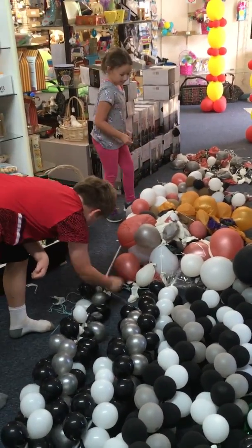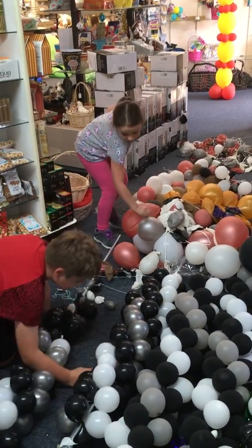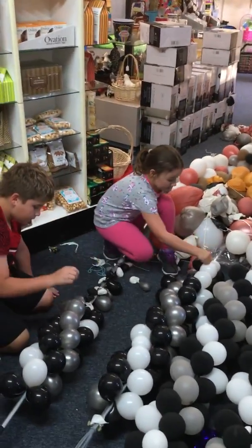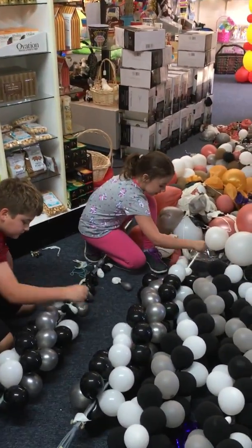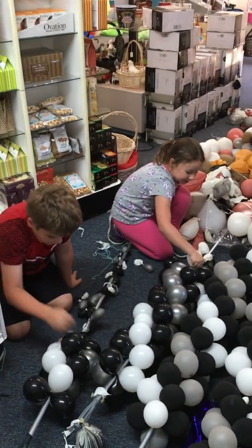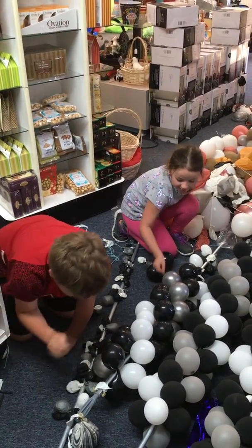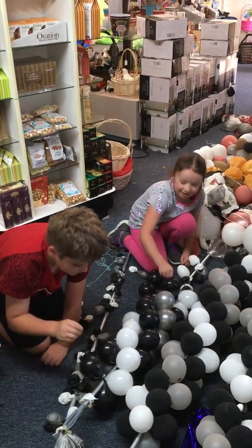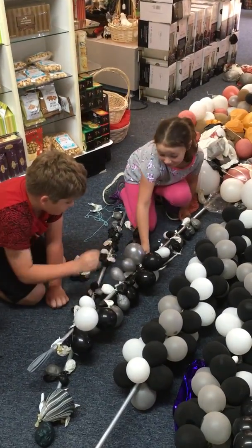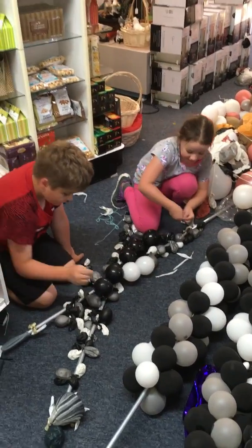If they're older — like these are real old, a couple weeks — they shrink, they're softer and they don't pop as loud. But if they're brand new they're gonna pop real loud and hurt your ears. It scares her. It doesn't scare boys, it scares girls.